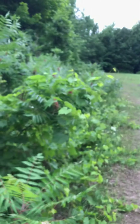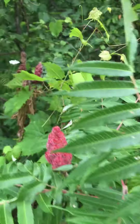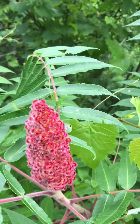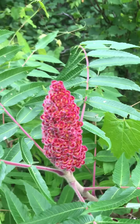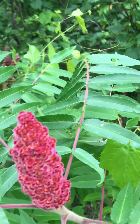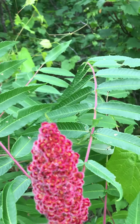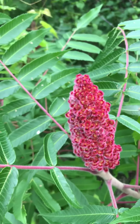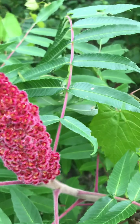Do your research on sumac — it's a great healthy plant. Those are some last year's berries and these are some fresh new ones. The best time to make the lemonade is not right after it rains, because rain washes away the oily substance on the berries that gives the drink its flavor. Roughly late summer is the best time to harvest, on a week when it hasn't rained for a bit.